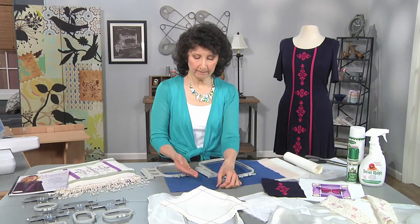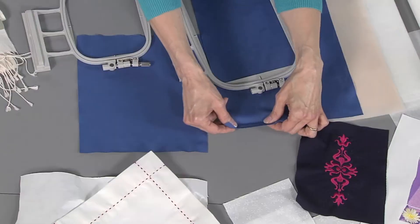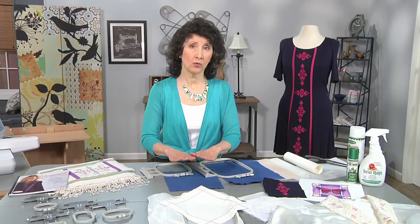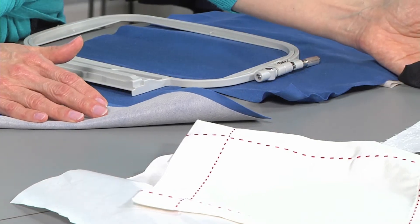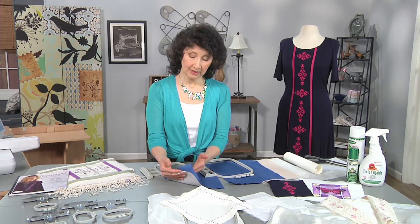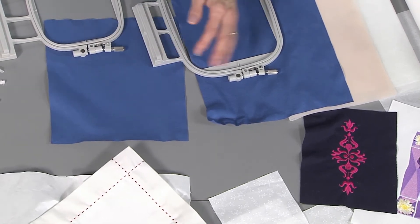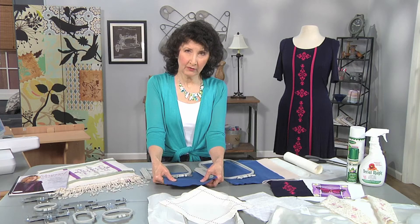I've got a sample here of another way that's used. We've got a stretchy fabric here — this is the same fabric. Look how that stretches. When you embroider, in order to prevent puckers, you want to eliminate 100% of the stretch. So if you're using a stretchy fabric, you need to do something on the stabilizer side — on the back side — maybe two things like I did here, to keep that fabric from stretching so it no longer has that stretch factor. I used a mesh stabilizer and this particular one is fusible, which works really well for knits. Look how nice and firm that is.